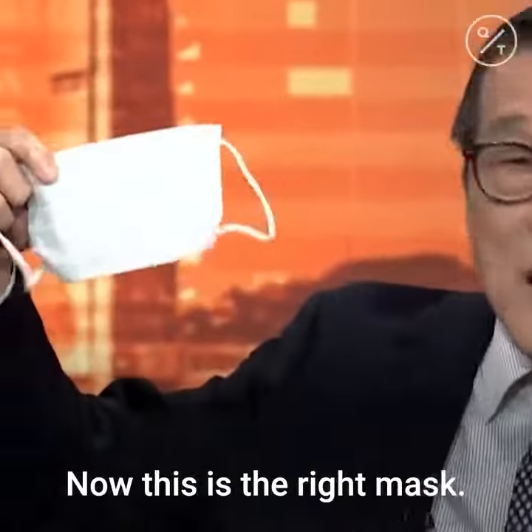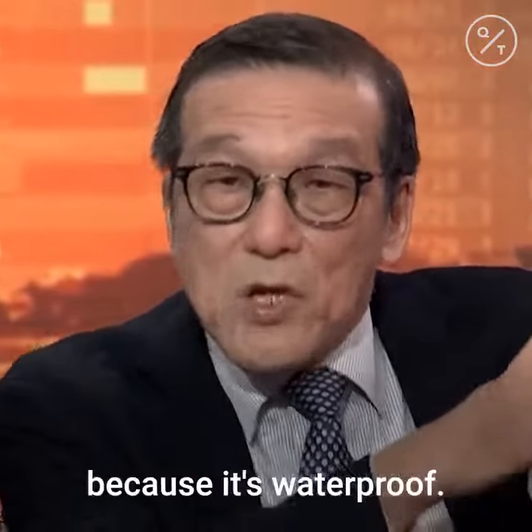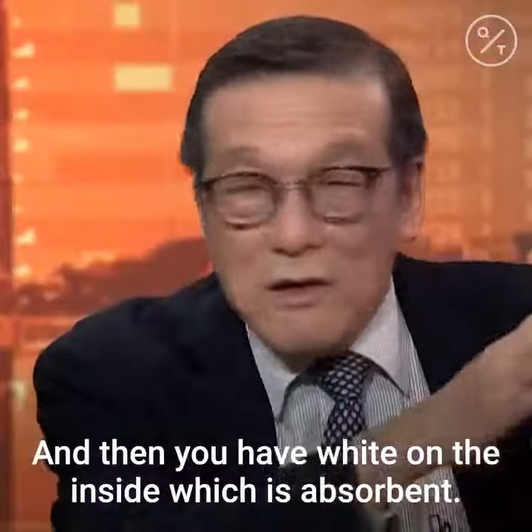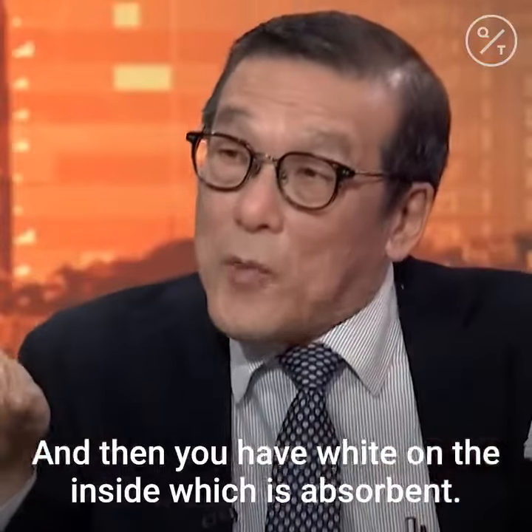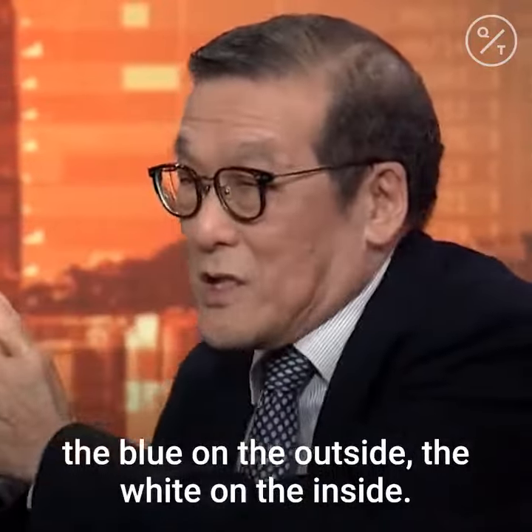The right mask. Now, this is the right mask. You see, it has a blue color on the outside because it's waterproof. Then you have white on the inside, which is absorbent. So if I cough, it absorbs it. So you're going to wear it like this — the blue on the outside, the white on the inside.